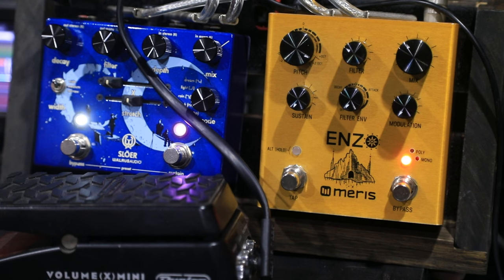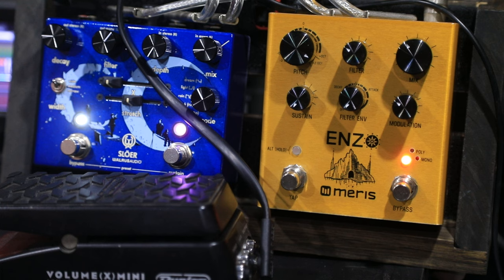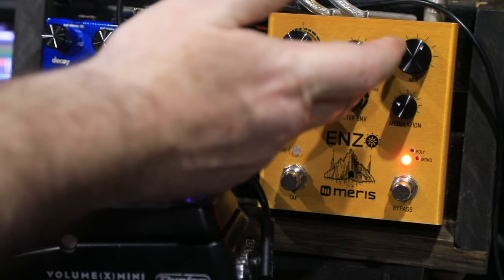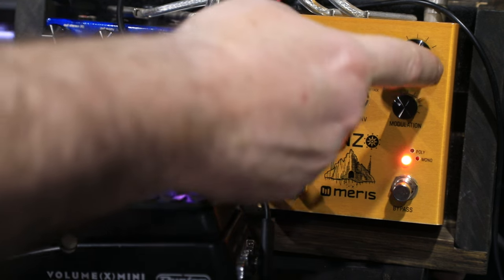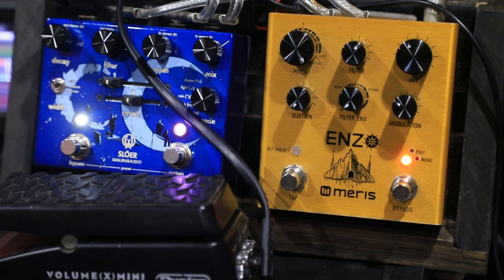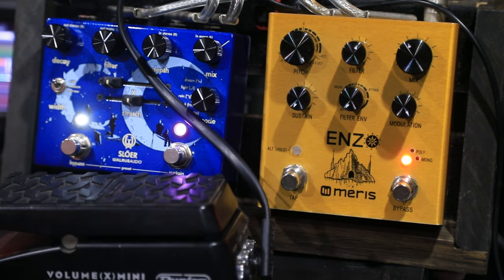Now the other cool thing you can do is add the modulation, which gives it some stereo width. It gives you almost an oakin' sand sound. That is actually super awesome, being able to add some modulation onto that.